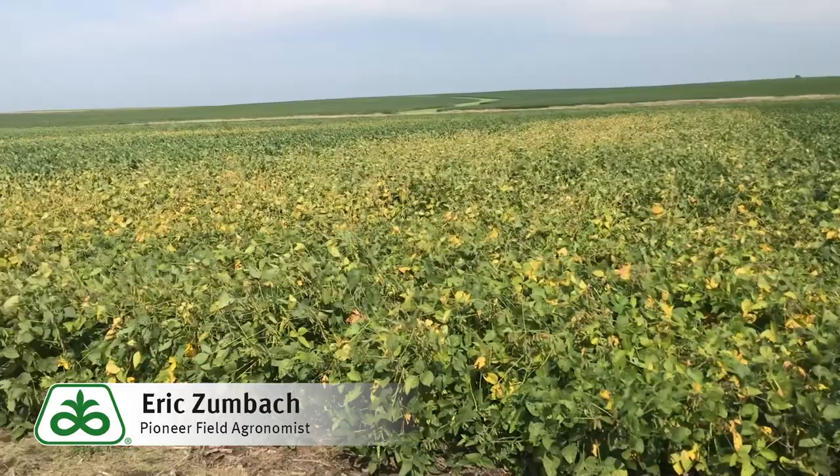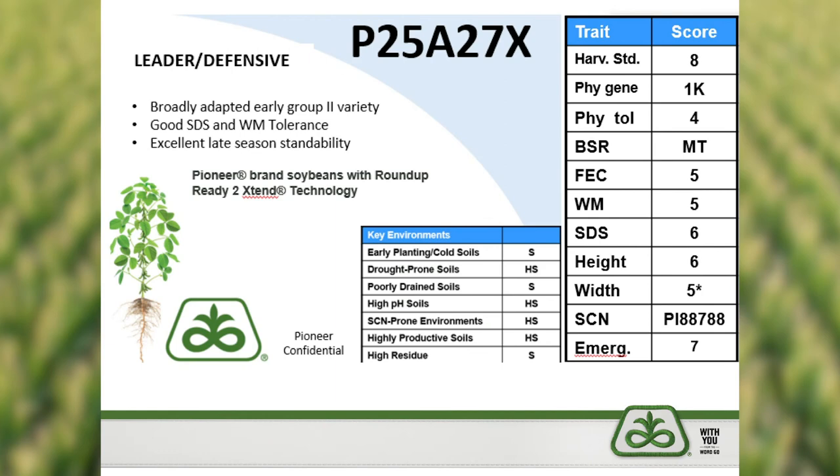So a very solid product in our lineup — we look forward to bringing this to market. It is a Roundup Ready 2 Xtend variety, so you can apply dicamba technology as an option for weed control. Those dicamba products registered and labeled for use on Xtend soybeans provide another tool for tough-to-control weeds or Roundup-resistant weeds as well.